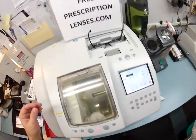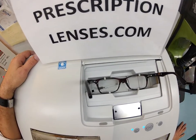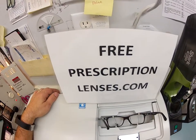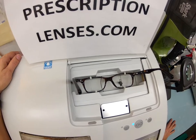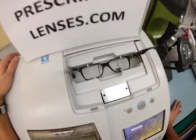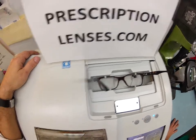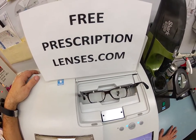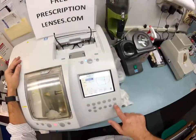In my Italian Santanelli LE 1000 patternless edger, it is going to trace the shape of the left lens and then the right lens. Here at FreePrescriptionLenses.com, where everyone loves a bargain and no one is disappointed with quality, you buy the frame and you get free single-vision prescription lenses. You just pay the small upgrade to get the anti-glare coating, which eliminates glare when driving at night, particularly in the rain.